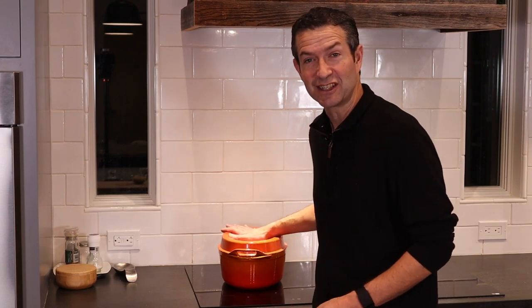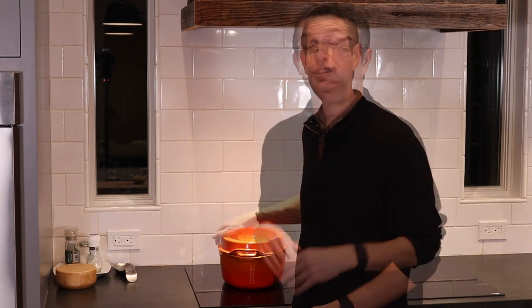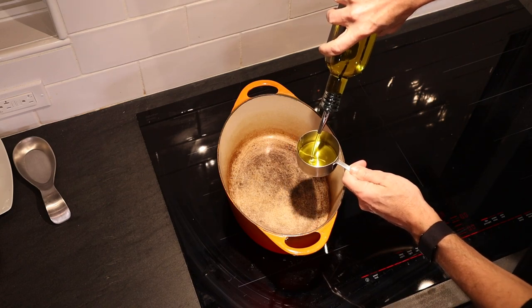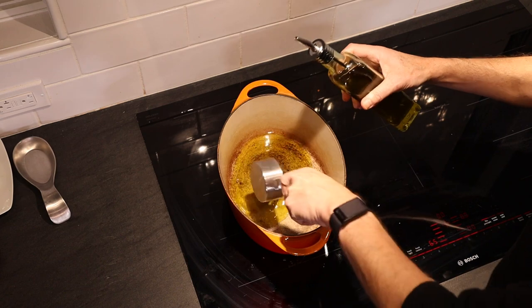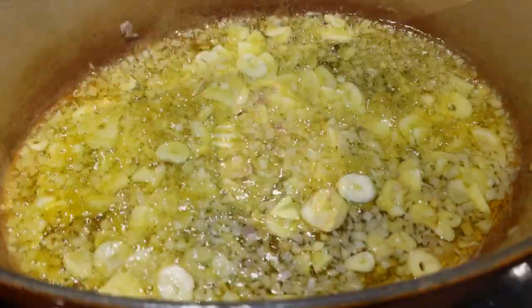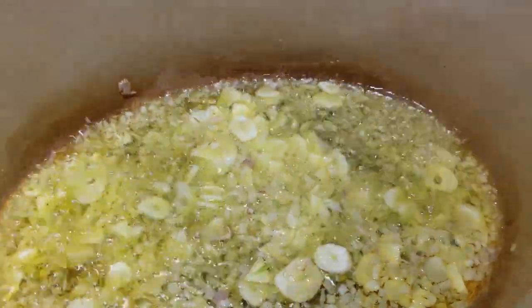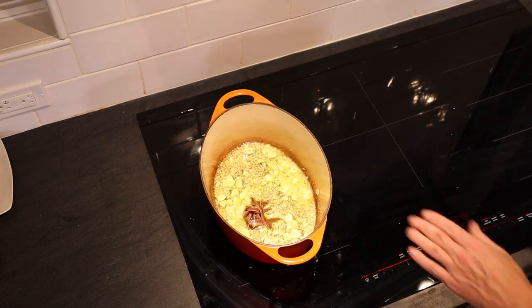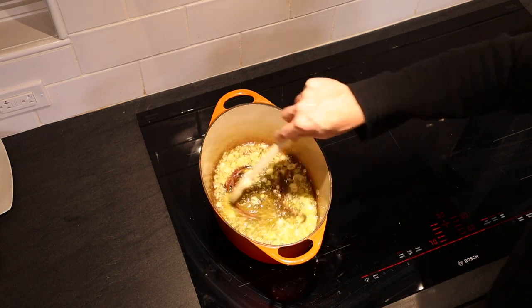One of my favorite things about this dish is that it is cooked in this Dutch oven — a real beast workhorse. We're going to use a lot of olive oil — about half a cup. In go the aromatics; we're going to let this sweat for a minute or two. We hit it with a little salt, and then in go the anchovies. You don't need to mince the anchovies — they're just going to disintegrate in about 30 seconds.